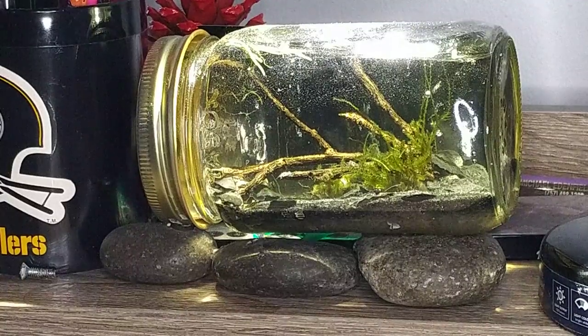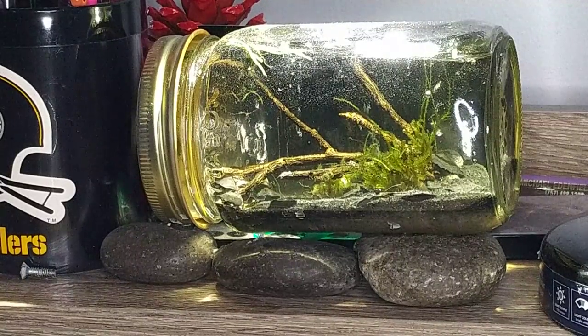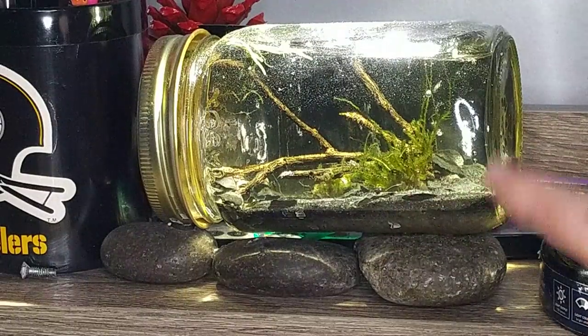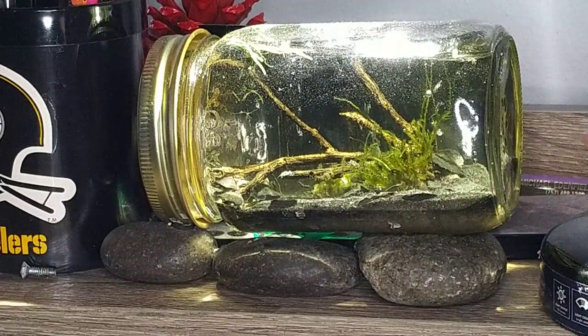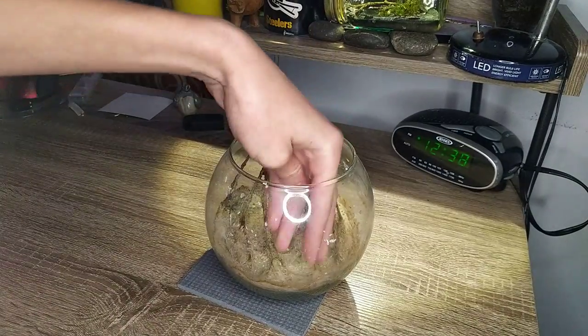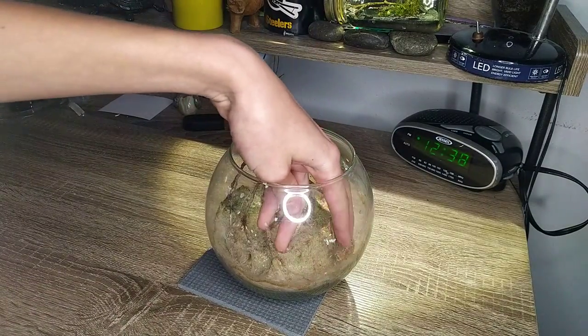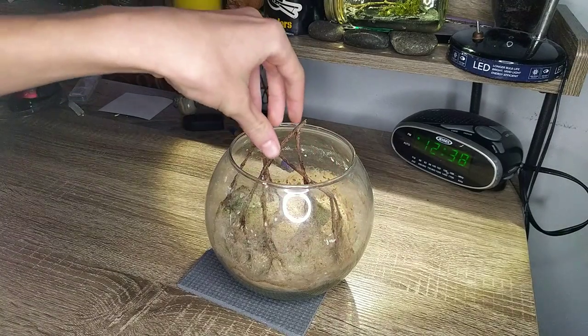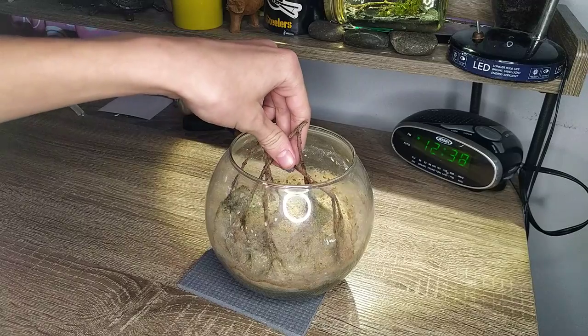Like this jar up here on my desk — this is actually doing very, very well, and it's all completely underwater. There is no algae and the moss is just thriving. This bowl, though, just got completely overrun by algae, and I gave up and decided to just let all the algae die. So let's clean this out and make something completely new.